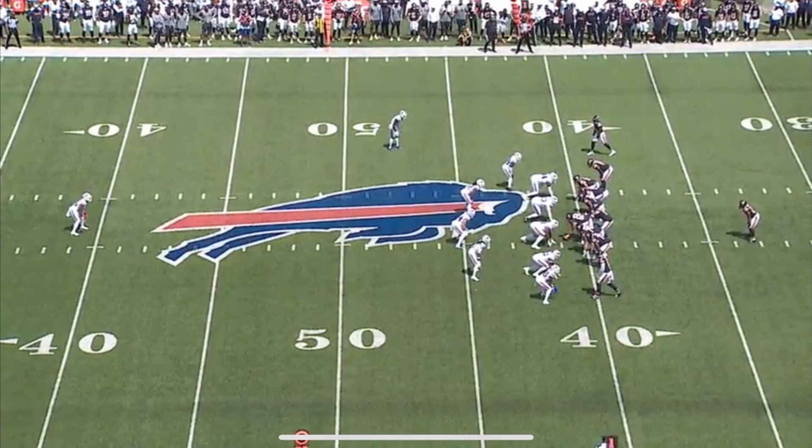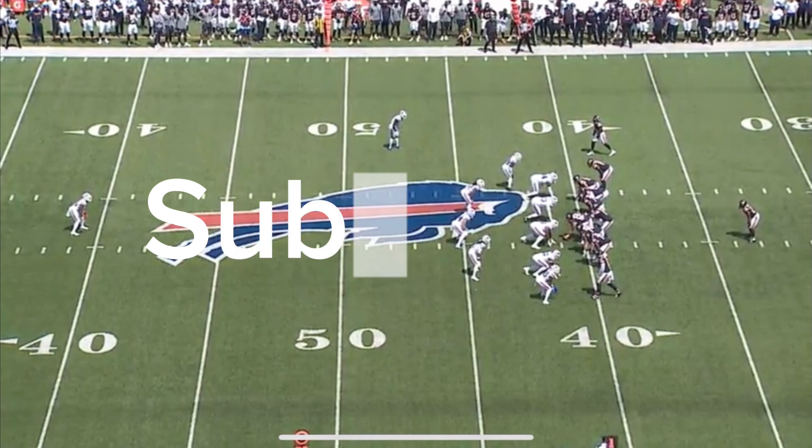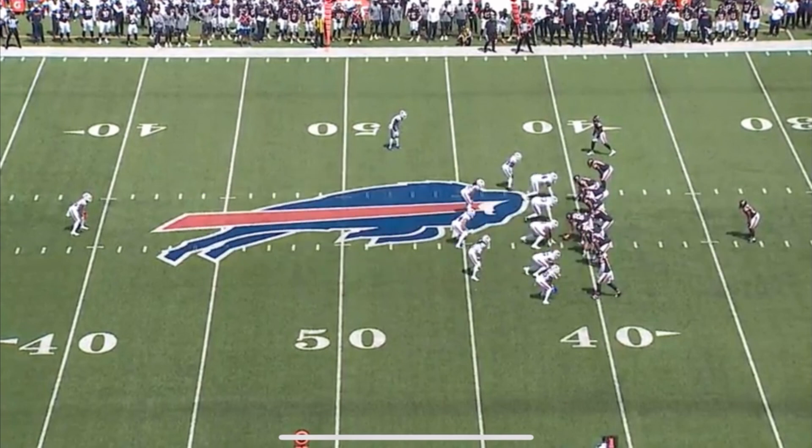Real quick, guys — it is football season, we are back in the swing of things, and you're going to start seeing a lot more film breakdowns on this channel. If you haven't yet, hit that like button to support this video and subscribe, join the team. We're trying to grind our way to 10K. I'm a high school football coach and I love being able to break down film for you guys and for me as well. Make sure you subscribe and join the team.